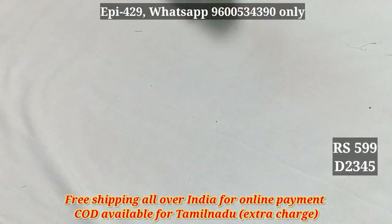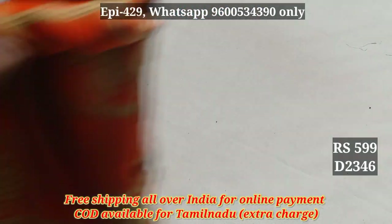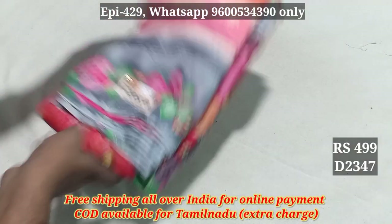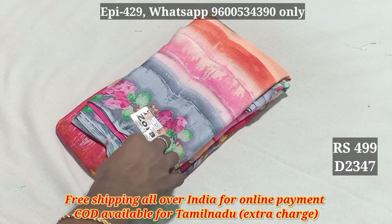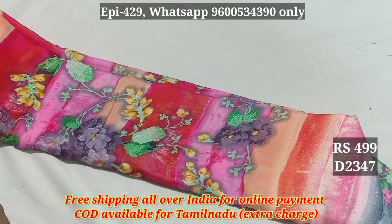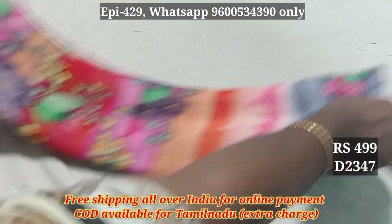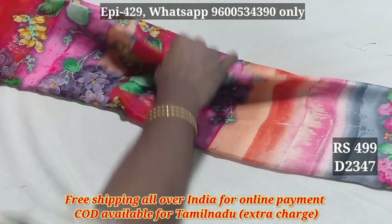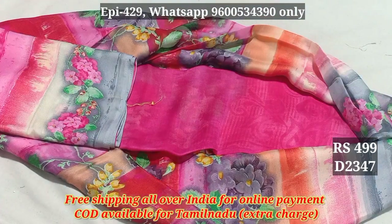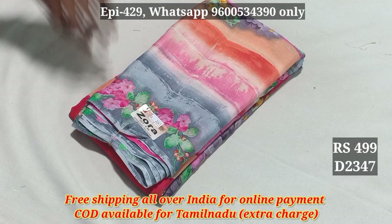2344, 2345, 2346, 2347. Here you can see the blouse pattern. The material quality is very good, so the price is 499. 2347.